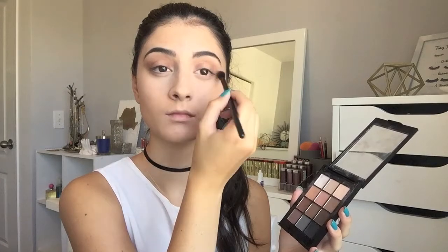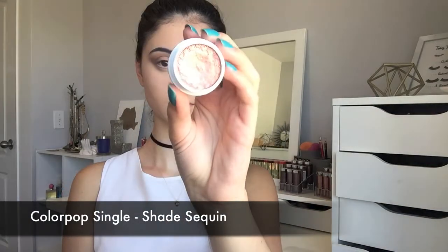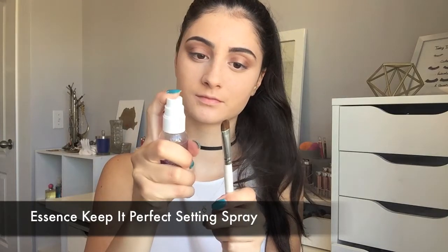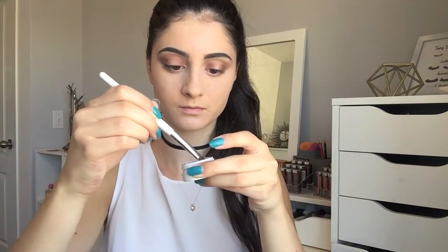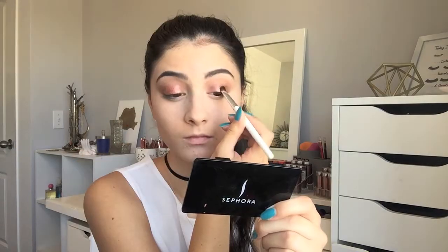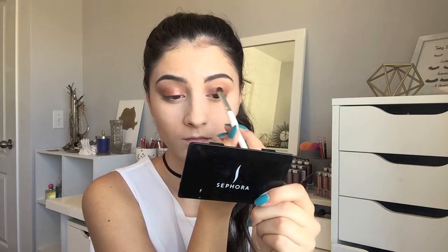I'm just continuing to build this shade up in the outer and inner corner. Now I'm grabbing this ColourPop single in the shade Sequin — it's a very pretty metallic shade. I'm going to spray my brush first and then go into the eyeshadow and apply it on the lid. I'm mostly keeping this to the center of my eyelid, packing that shade on and making sure it's really intensified. And then I'm just going to blend everything out so there are no harsh lines.